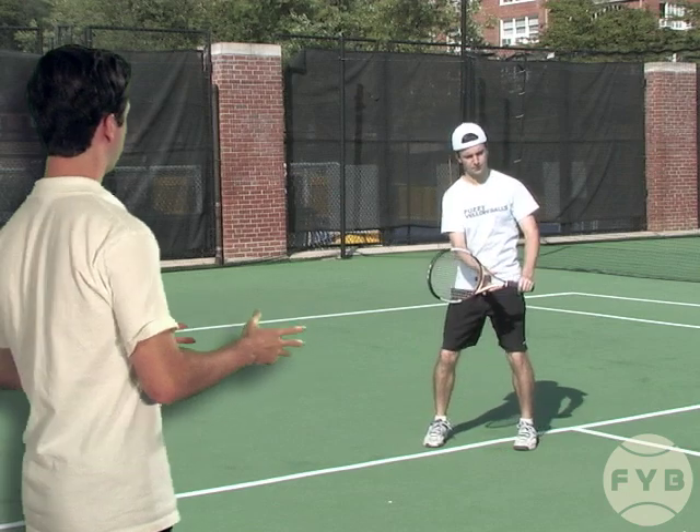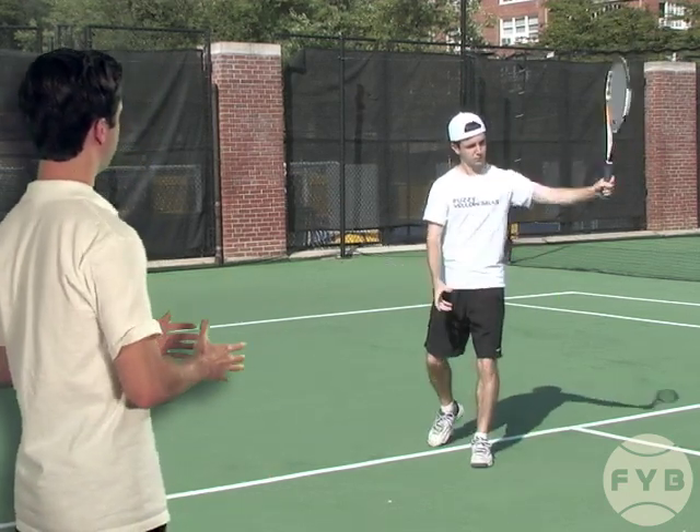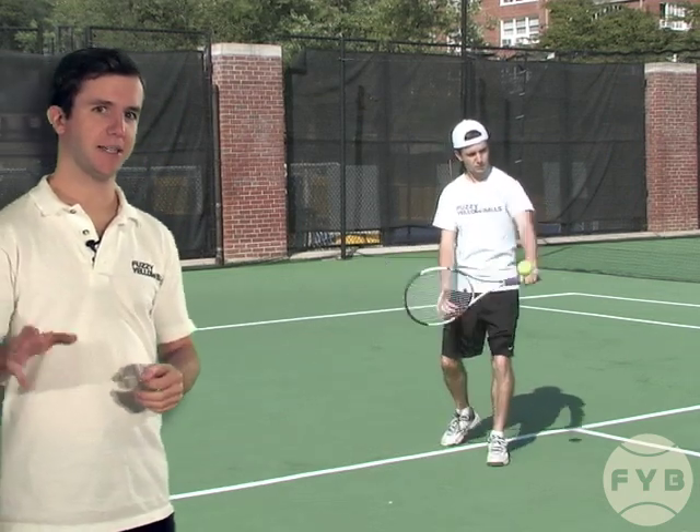Once you've mastered the shadowing, now it's time to hit some tennis balls. Starting at contact, I'm going to hit and then follow through. It's a very simple motion — not trying to hit hard, just making sure that I work the technique. And when I follow through, the relationship between my tennis racket and my hitting arm is going to stay the same.